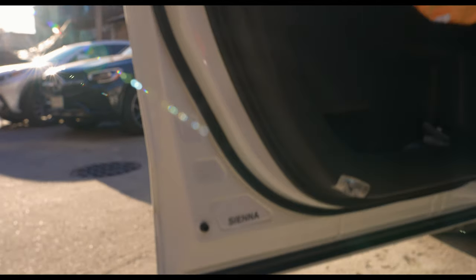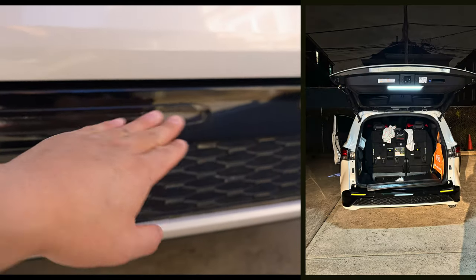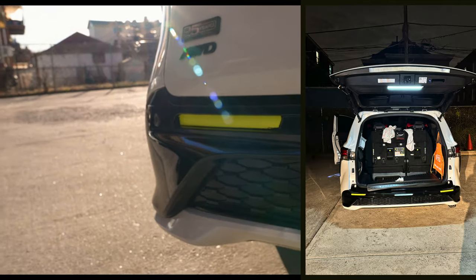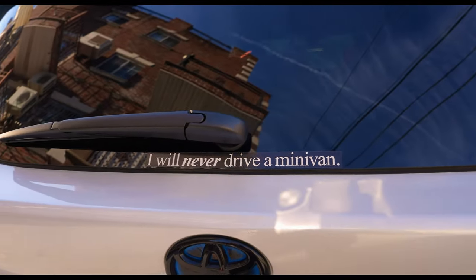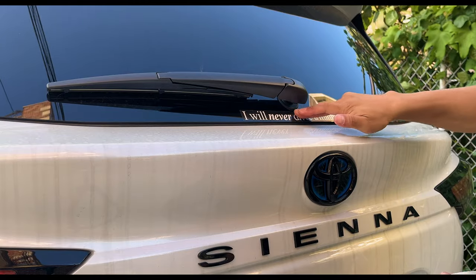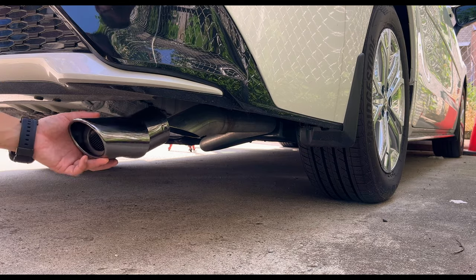Moving to the back, I bought reflective tape — at night this reflects when headlights shine on it. This is bright fluorescent yellow so we definitely get attention from drivers behind us. Right here, one of my favorites — 'I will never drive a minivan.' Very ironic but very nice. It's for everyone who didn't expect to drive a minivan but the minivan changed their lives.